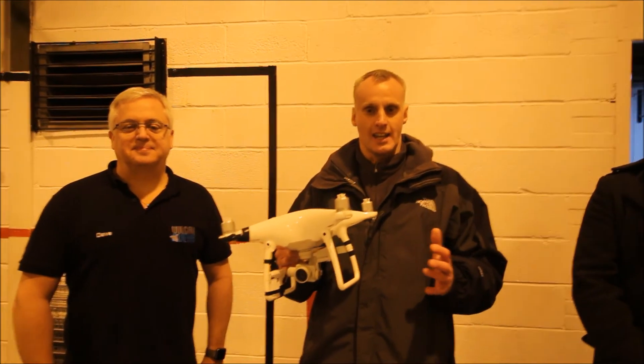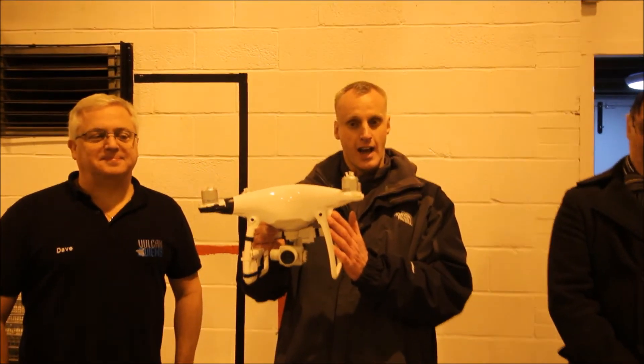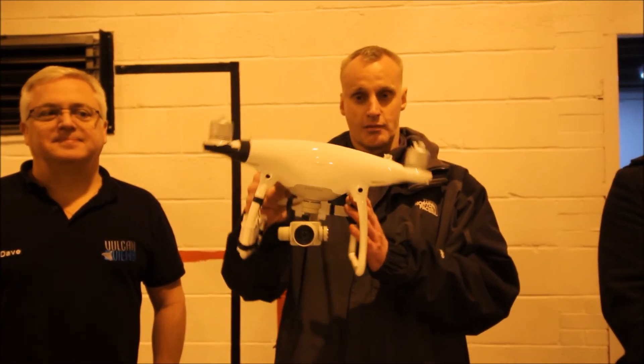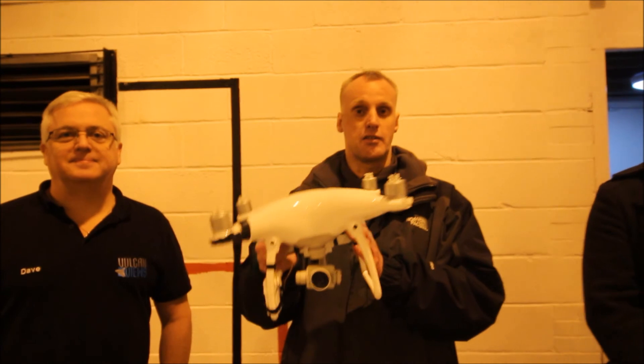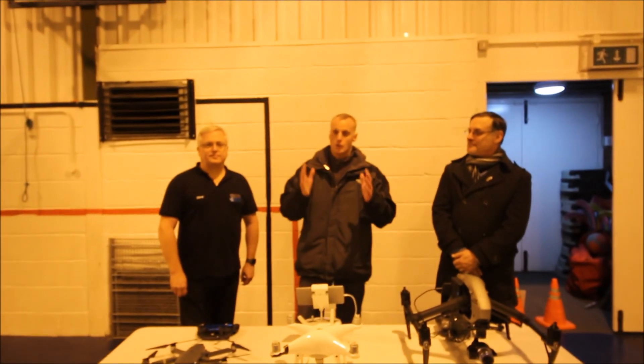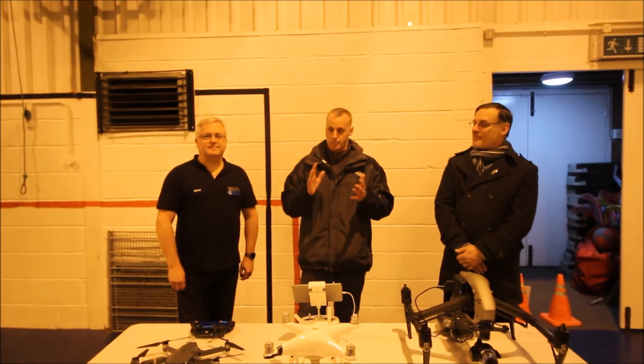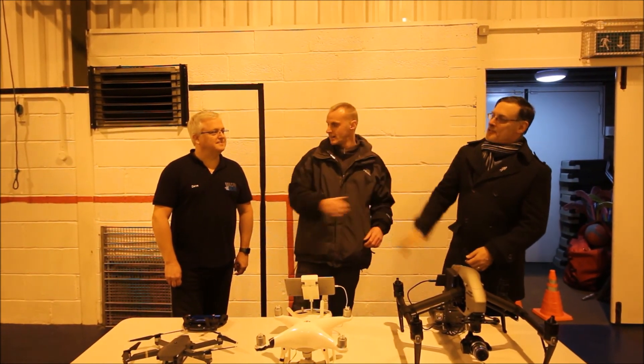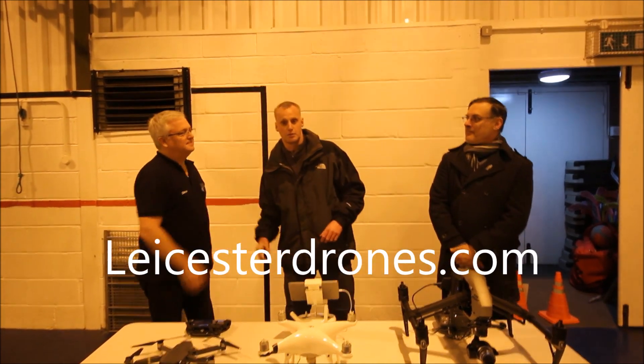One last thing: you can use your drone as a stabilized camera by taking off the props — great use for the drone there. That's our video on flying indoors. It's all about safety, it's all about preparation. Thanks very much to David from Images by David and David from Vulcan Views. Thanks very much.